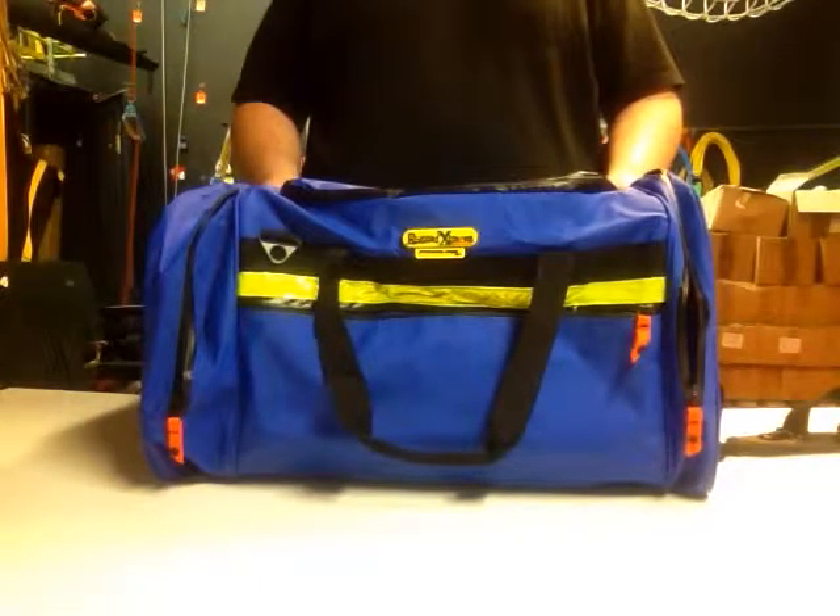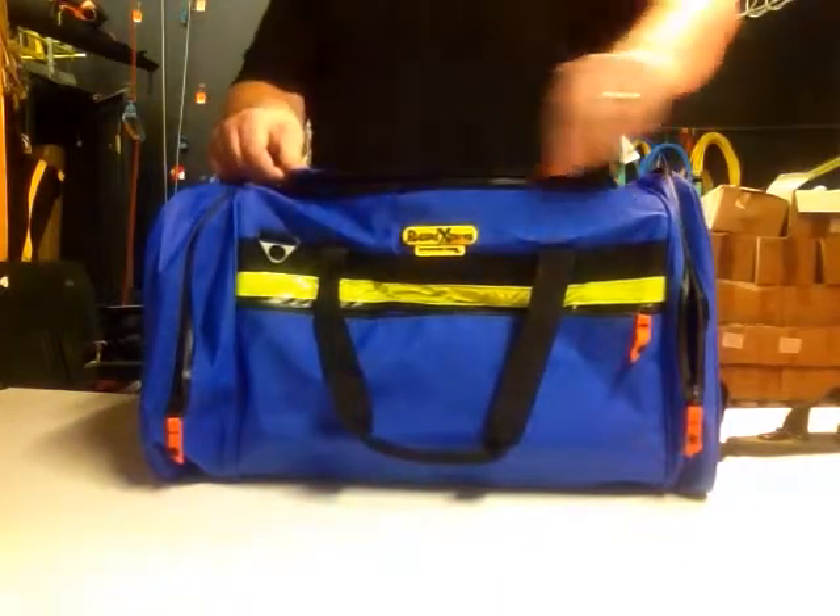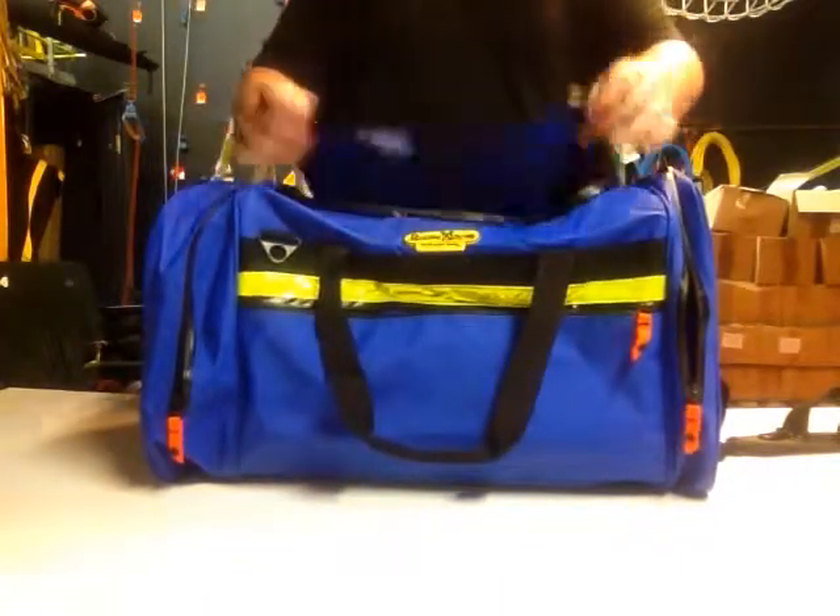Hi everyone, I'd like to introduce you to the Rugged Extreme PVC Offshore Crew Bag. Perfect for that fly in fly out worker. Throughout the bag has waterproof zippers to keep your equipment nice and dry.